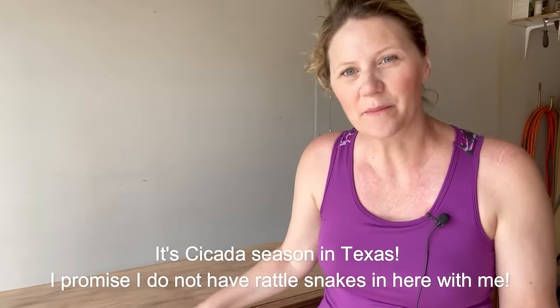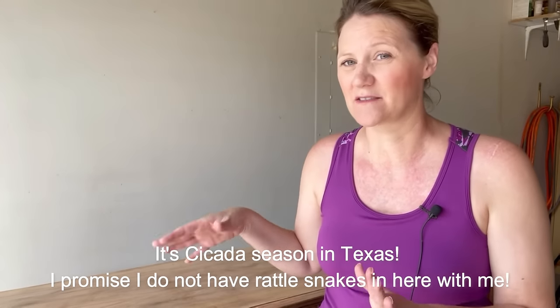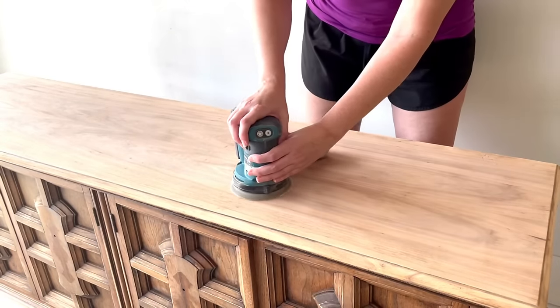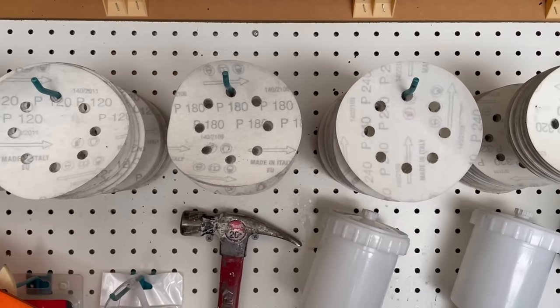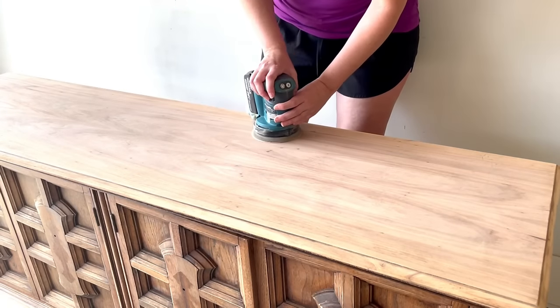My top has been sanded down but we're not quite done. I used an 80 grit which is really aggressive, so if I left this as is I'd see a lot of pigtails or swirl marks on top if I stained or sealed it now. To remove those pigtails you work up the grits of sandpaper — I finished with 80, so I'll work up to 120, then 180, and maybe 220. I haven't quite decided on the finished product for the top yet, so I'll think about that as I'm sanding.